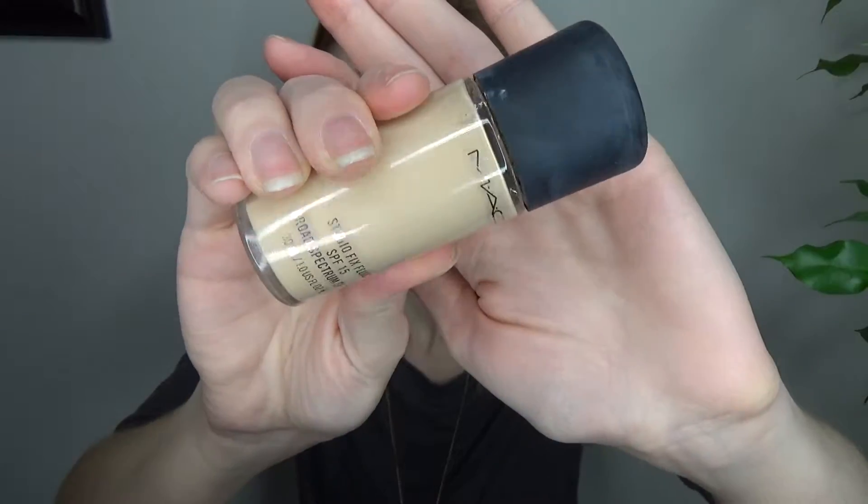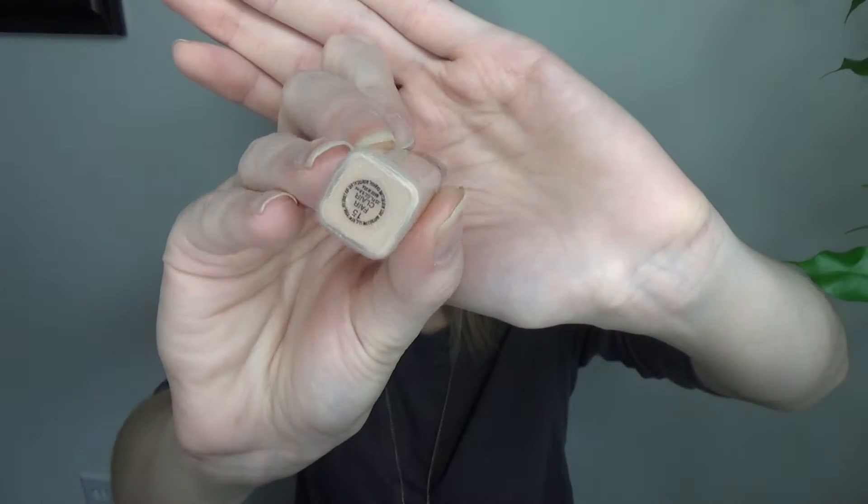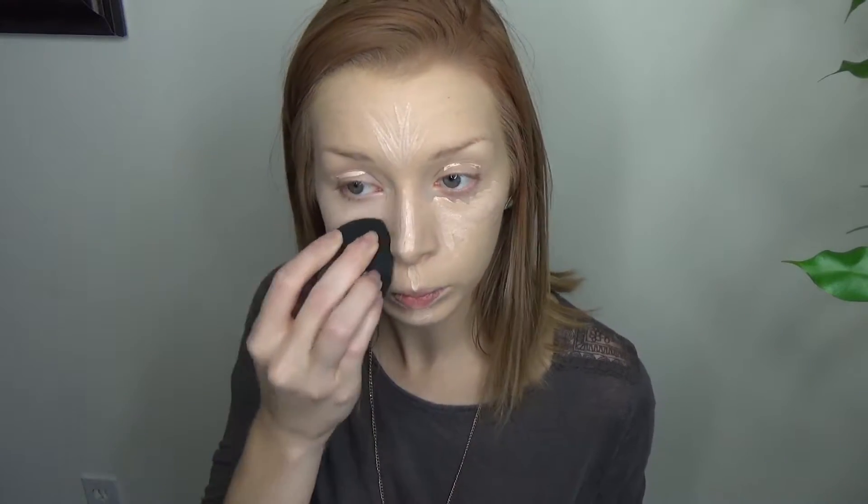For my base I used the Too Faced Hangover Primer and the MAC Studio Fix Foundation in NC15, followed by the Maybelline Fit Me Concealer in Fair. I blended that all in with the Flawless Face Sponge by XO Beauty.